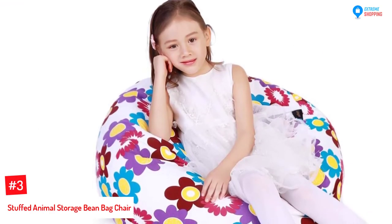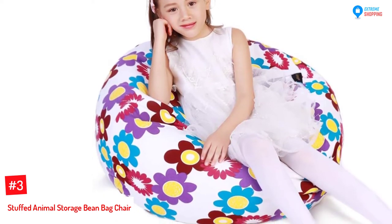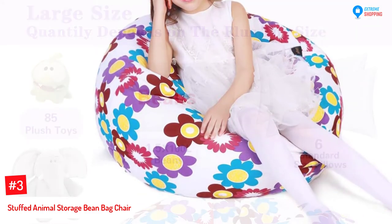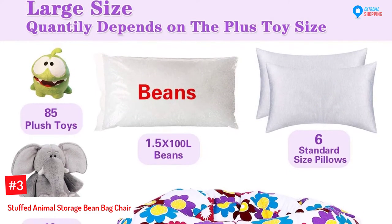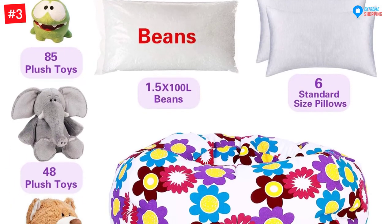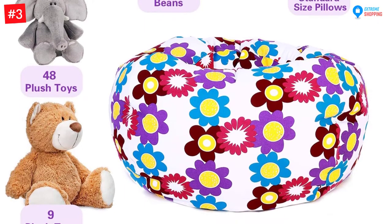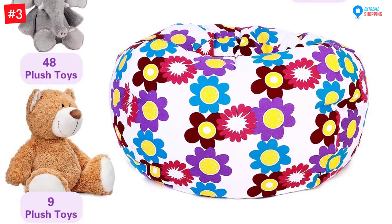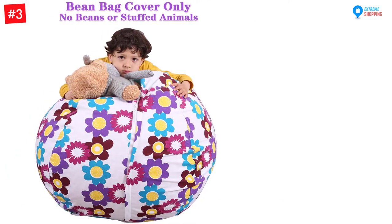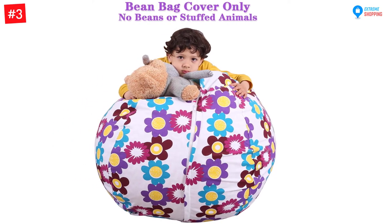At Number 3: the Stuffed Animal Storage Bean Bag Chair. The handle of this kids' Stuffed Animal Storage Bean Bag Chair is both functional and decorative. Use the convenient handle for carrying this chair around any room — it is easy to lift and move around. It is made from very strong, soft 100% cotton fabric, durable and with a comfortable material. It is easy to clean and hand wash as recommended. This bean bag is designed with an extra long zipper, so you can stuff it with all stuffed animals without the difficulty of grabbing the toy you're looking for.